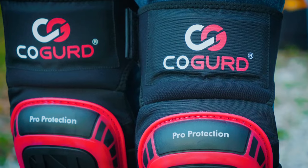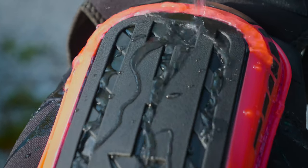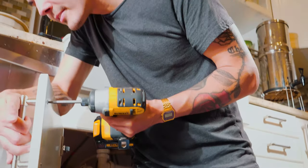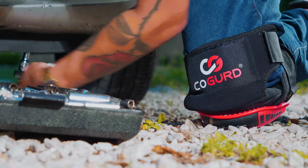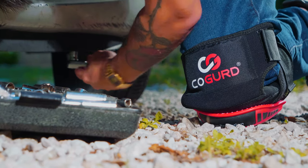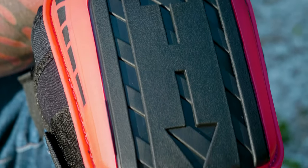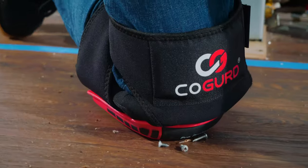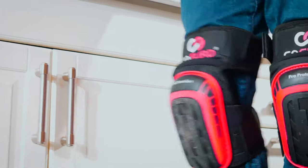Our knee pads are built using strong waterproof materials that will keep up with your heavy-duty indoor and outdoor work. COGURT knee pads are designed to last many years thanks to the durable construction and reinforced stitching. Get the protection your knees deserve with COGURT knee pads — it's everything you need in professional, rugged knee pads.